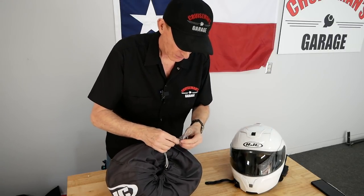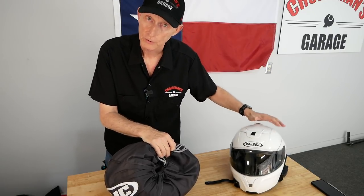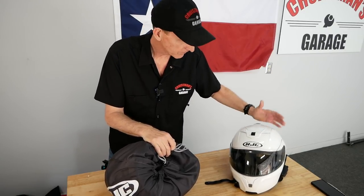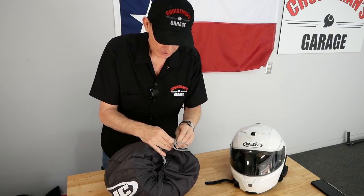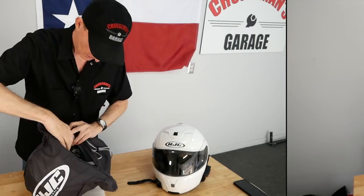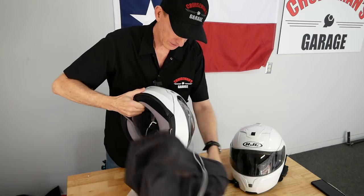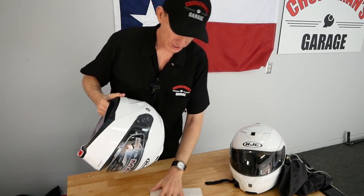As you can see, this helmet's pretty beat up — I've been using this Symax 3 for probably three years now. It's pretty scratched up, and of course with the new Goldwing it barely fits in the trunk. It's going to be interesting to see how this new helmet fits in the trunk of the 2018 Goldwing. Let's take a look at the IS Max 2 and see what it looks like compared to the Symax 3.